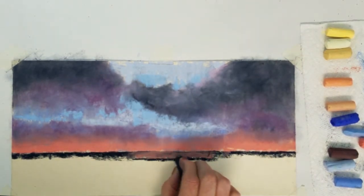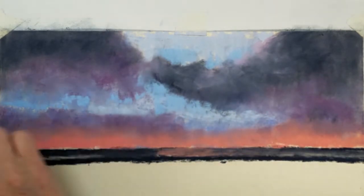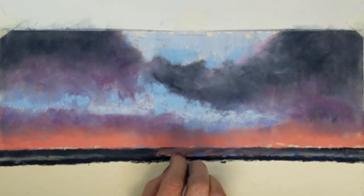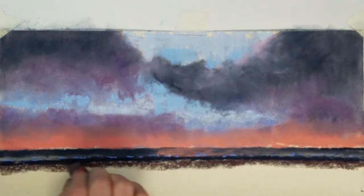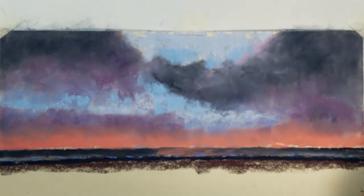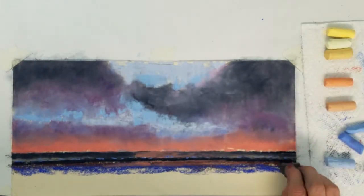These dark bands I'm placing represent the shadows created by the distant waves rolling in. I'll blend this a little bit and then I'm going to use some ultramarine blue to gently roll along the top of each dark band to create the wave texture. I'm going to use a brownish maroon color for the water between the waves. The sunset colors still reflect in the water creating a more brownish color. I'm adding some more ultramarine blue to the water and then I'll add a little bit more coral color to create some more sunlight reflection in the water.